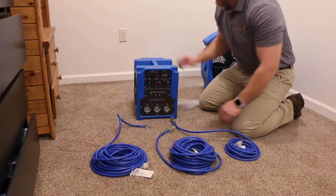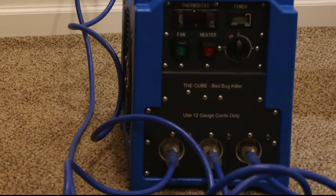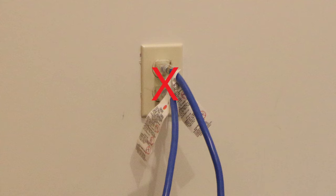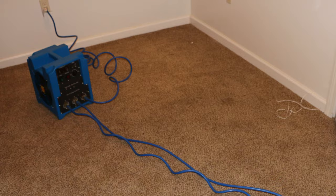To operate the heater, power requirements are three 15-amp circuits or greater, and the heater requires three 12-gauge extension cords to operate at max capacity. The heater cannot be fully powered by plugging into the same outlets in the same room, as it will overload the circuit breakers and shut off the heater.